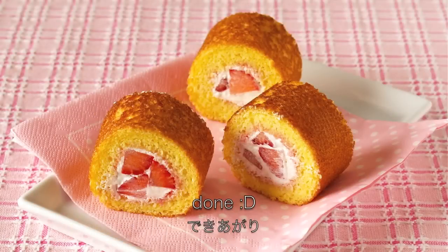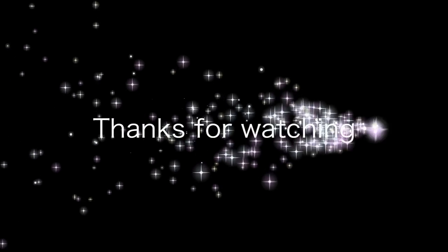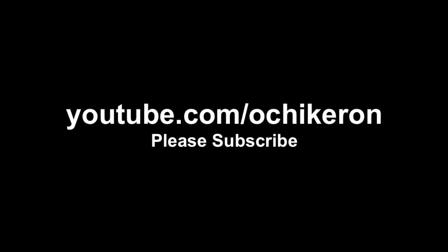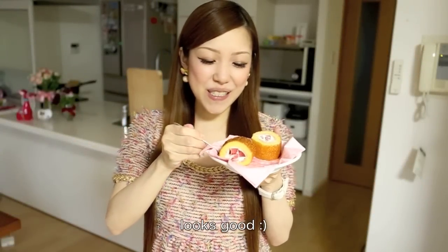And now it's done! I hope you enjoyed this tutorial. Now let's try to eat it. It's so delicious!